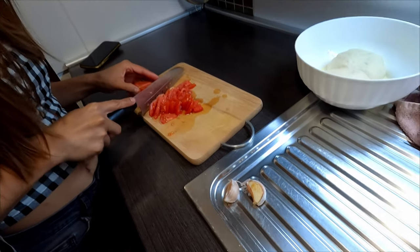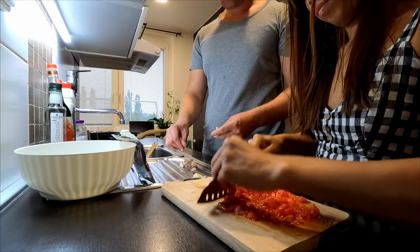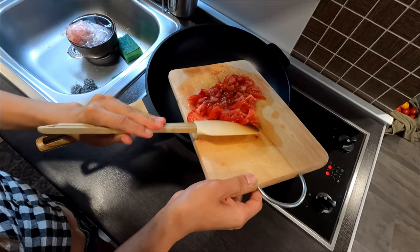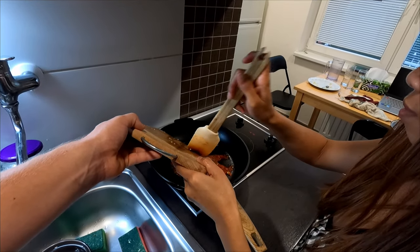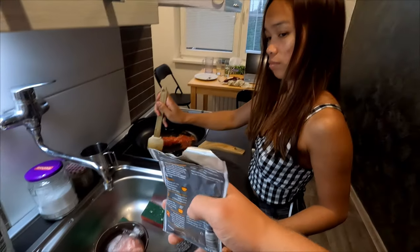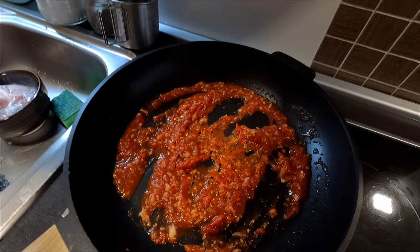It would not be fair if I just stood watching Gwen cook and did nothing, so I'm going to help with the sauce. We are going to use fresh tomatoes, a little bit of garlic, and there is a special pizza seasoning we will include as well. We turn on the stove, bring the tomatoes to the pan, sauté with the garlic, add a little bit of seasoning, and now the sauce is ready — we transfer it to a bowl.